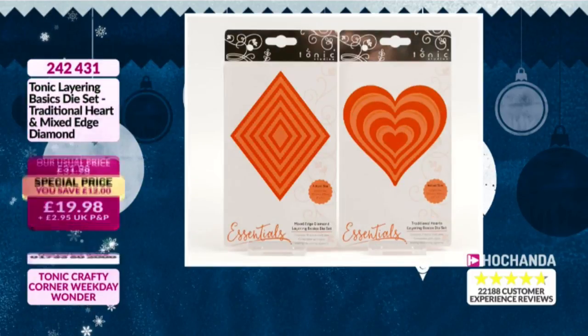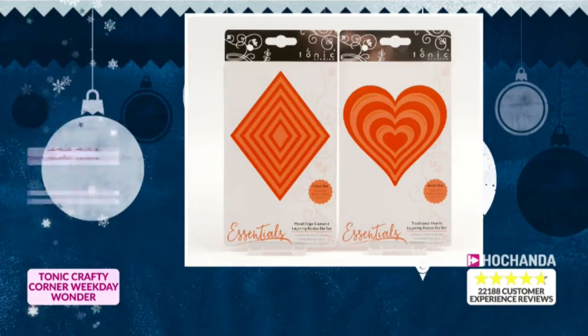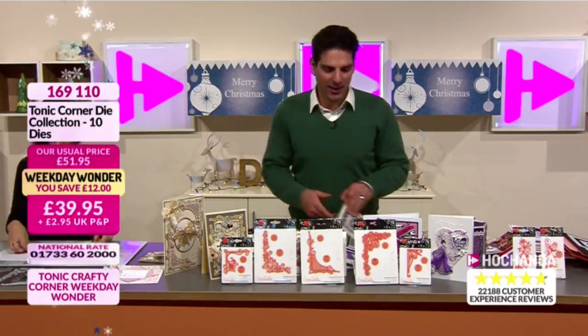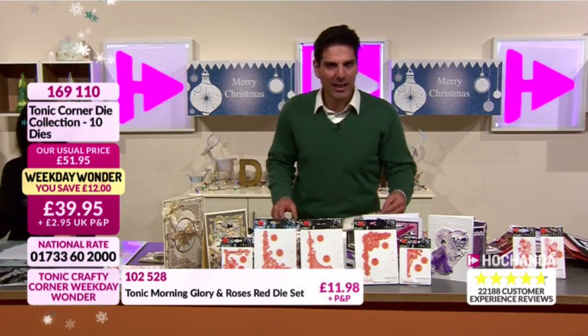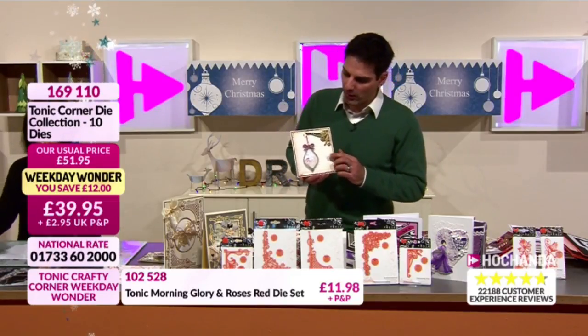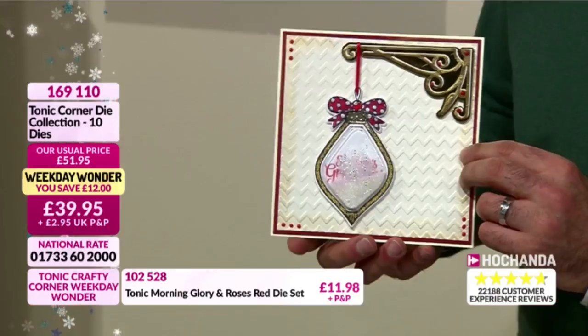Heart shape and diamond layering bases - different shapes, just as usable, great price. You're saving 12 pounds - that's huge for quality dies. £19.98 your price, item number 242431. If you're sitting at home thinking 'what's so special about these dies' - yes, they are versatile. Let's rattle through and show you all the different looks you can achieve. If you want something quite strong and bold, you can do that.